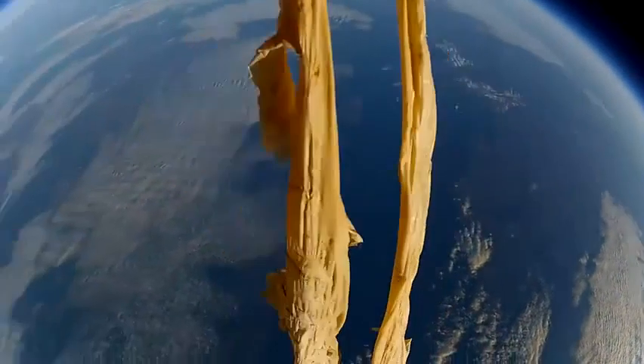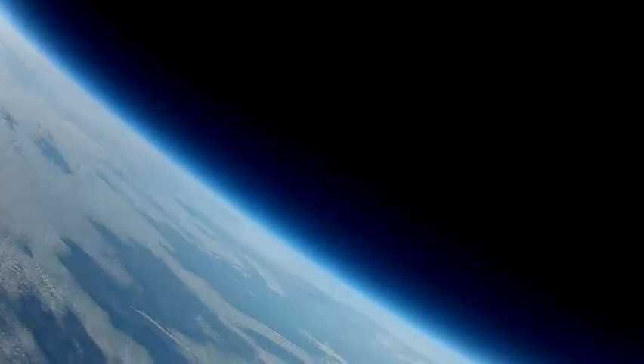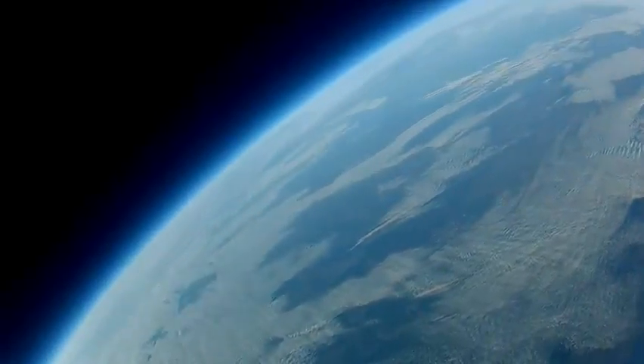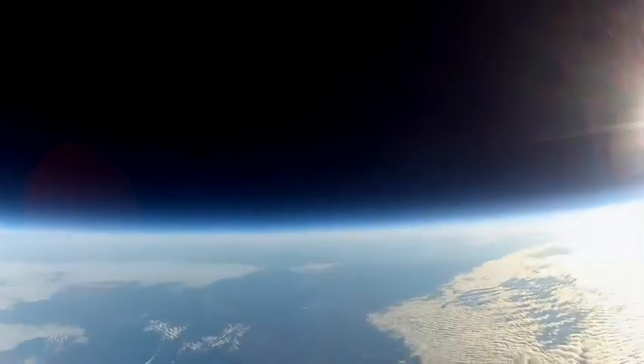The plane has been free falling for 4 minutes and I finally got the video link back. It's just on the edge of reception so the picture is not that great, but I can make out that the plane is falling. So I quickly hit the release button to release the balloon from the plane before it can do any damage.